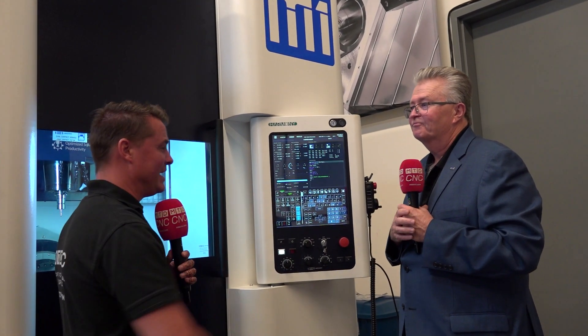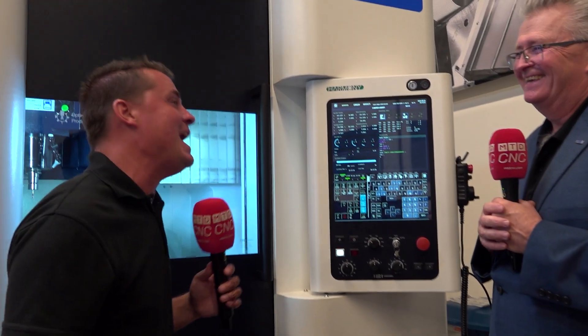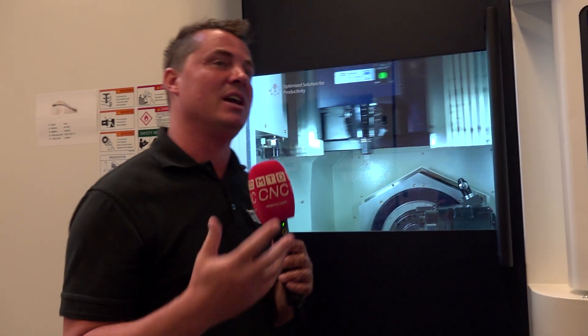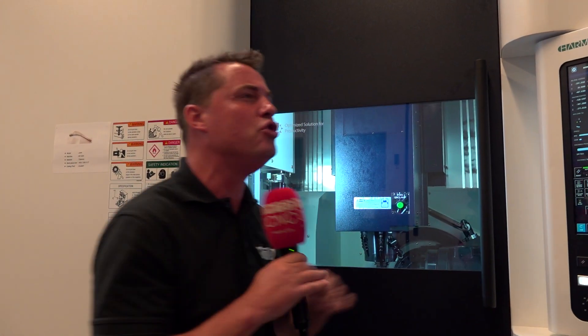Two things I want to say. One, thank you — it's about time somebody realized that we're all on our phones all the time and we understand how apps work. And the second thing is: how new is this? Is this really new? Is this six months old, a year old, five years old? How new is this technology?